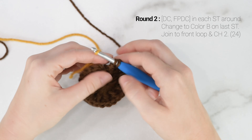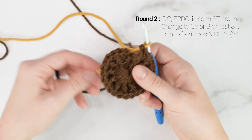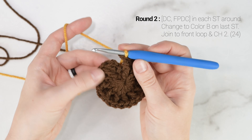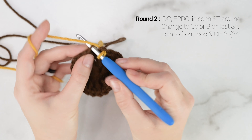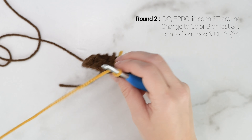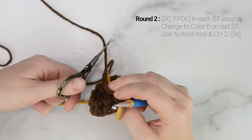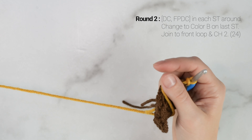Coming up to the last stitch of the round, I have 1 front post double crochet left. Before finishing the final pull through — the last pull through the last 2 loops — I'm going to drop color A and pick up color B, and finish that final pull through with color B. I'll be using yellow, and this is going to be for our petals. Then I'm going to join to the first stitch of the round as normal.